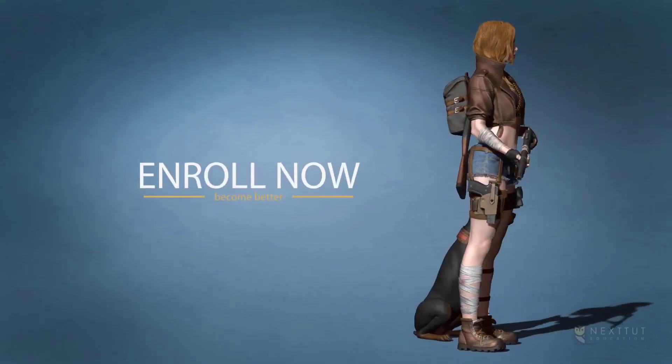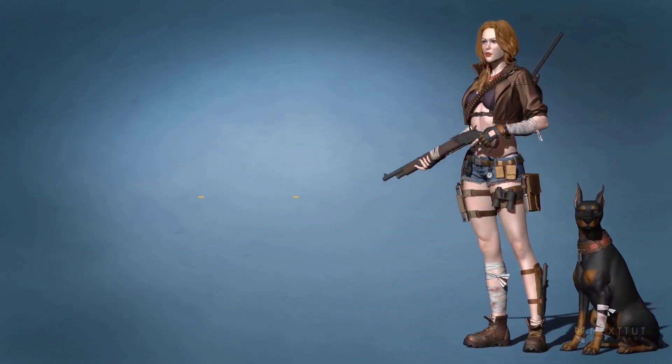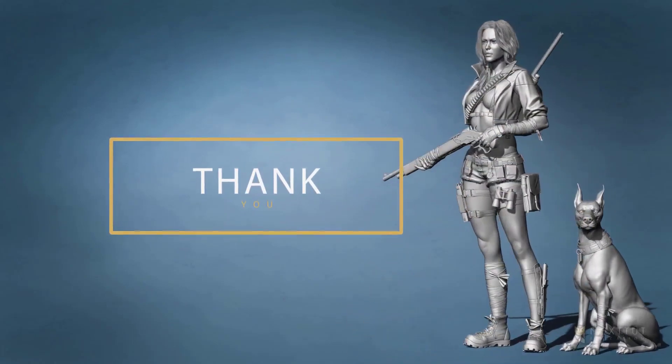So if you want to model production-ready female characters, enroll now and take your skills to the next level. Don't forget that investing in yourself will pay for the rest of your life. See you in the next video of the course!